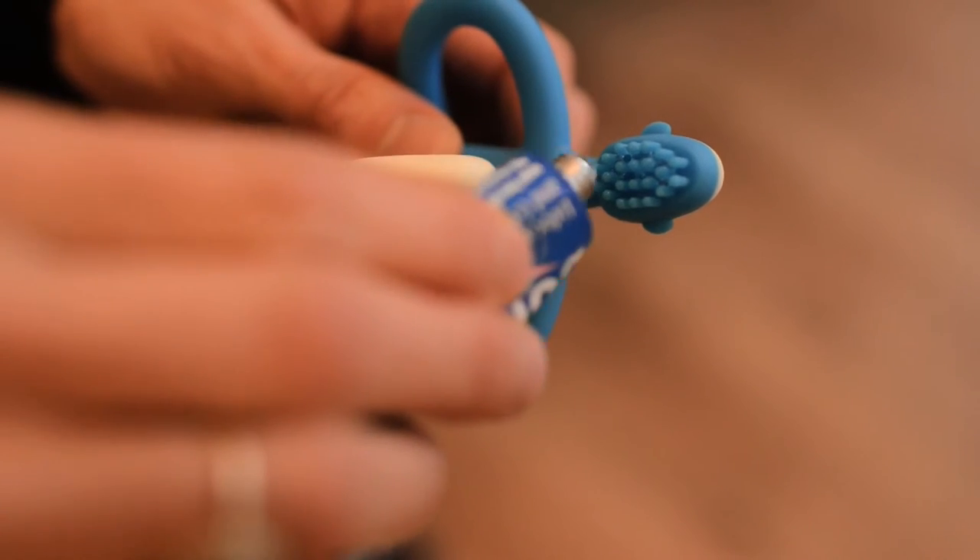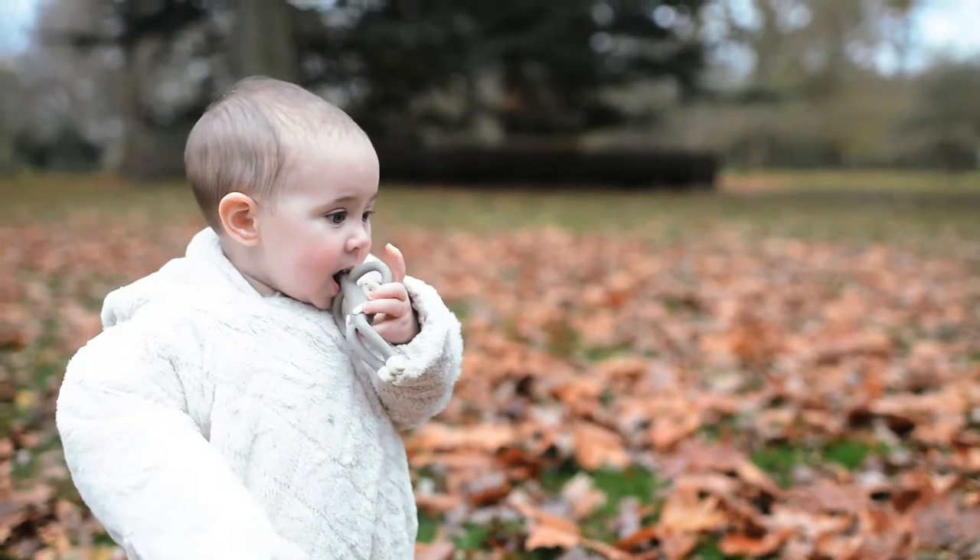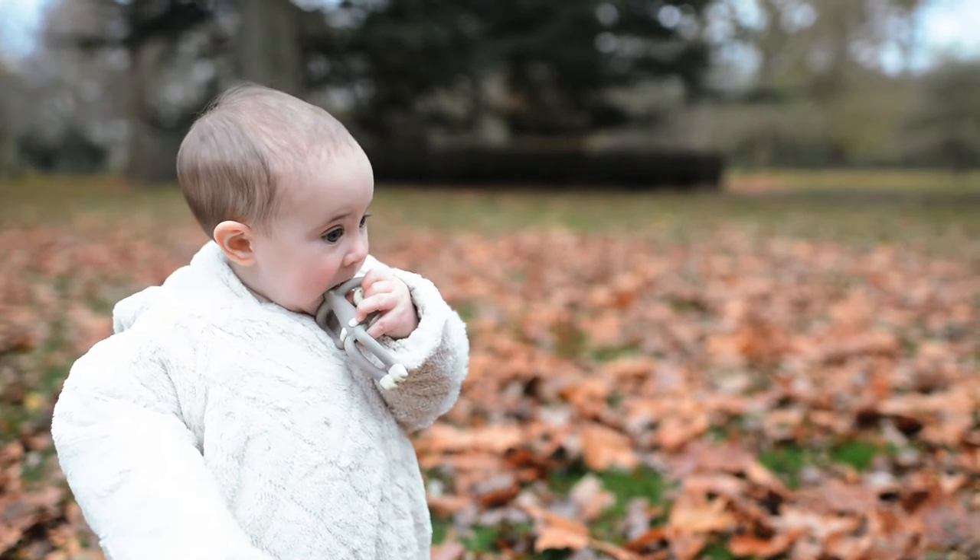Matchstick Monkey helps with teething because on the back of his head he's got soft silicone bristles where you can apply the gels or the granules. Your child can then hold the soft flexible toy and navigate to the source of the pain, chewing the gels or granules to the painful part.